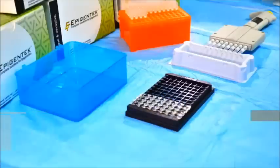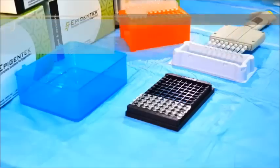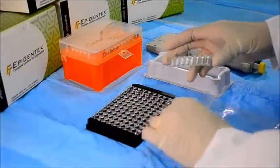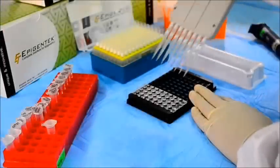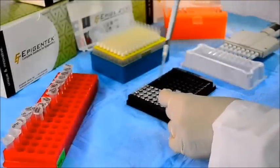The easy procedure can be completed in just four hours in a flexible strip well microplate format for either manual or high-throughput analysis. Begin by removing unneeded strip wells from the plate frame, add the binding solution to the wells, followed by addition of DNA samples and the included positive and negative controls.